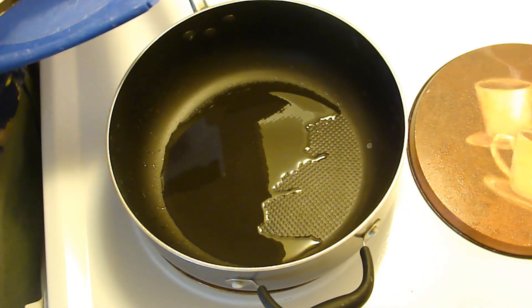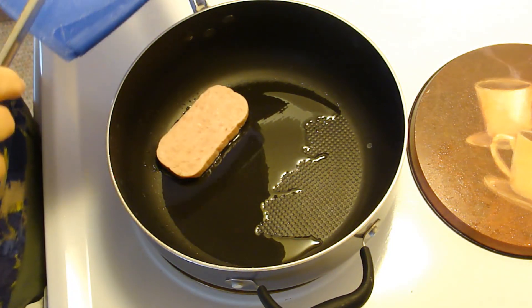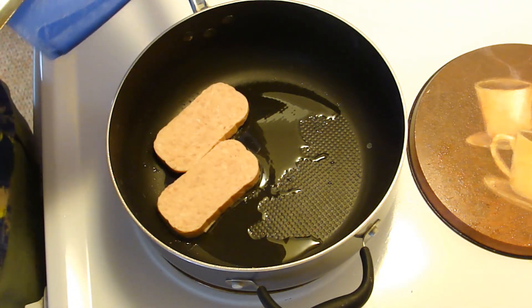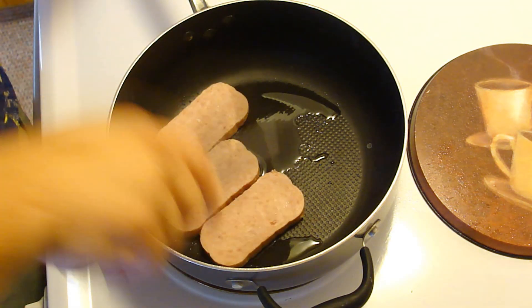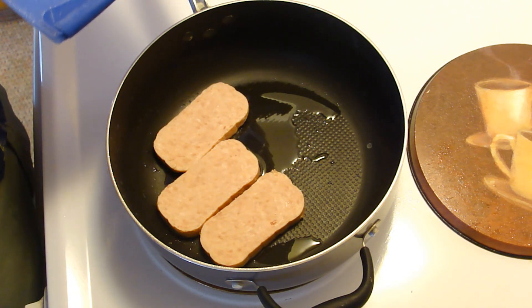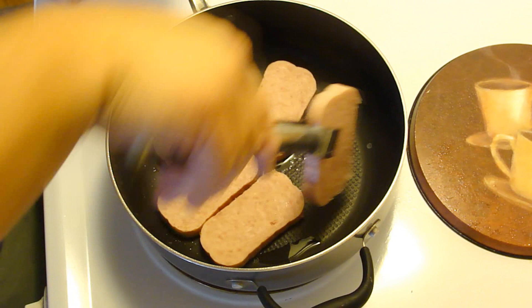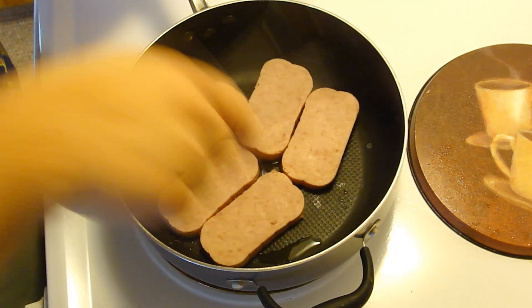Today we're making guava spam. I cut my spam. Some people like to cut it really thin into about eight pieces per can. We cut it thicker, figuring you'll eat less, if that makes any sense.